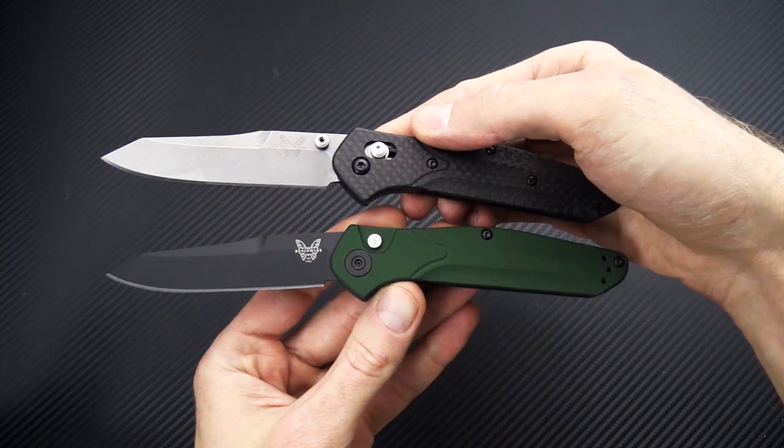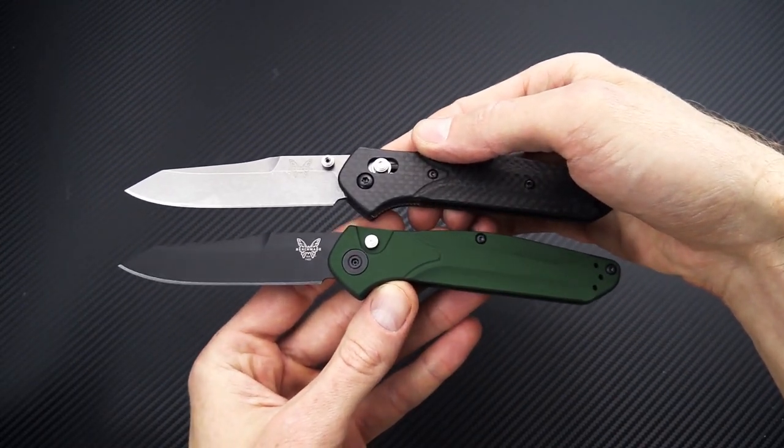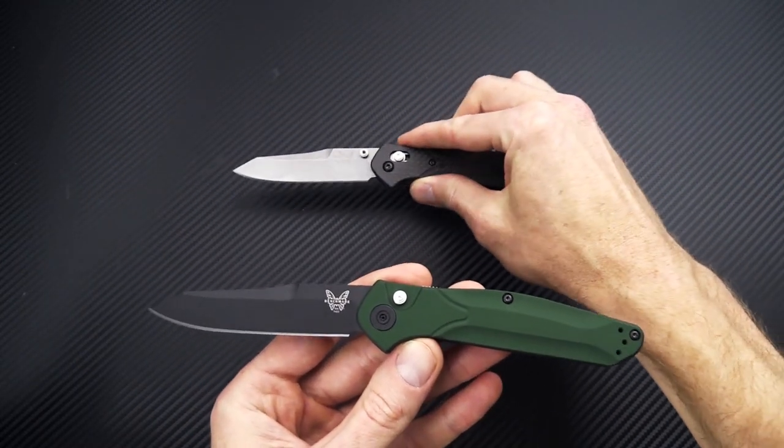Overall though, the dimensions are going to be the same — same great design, slim ergonomic handle.